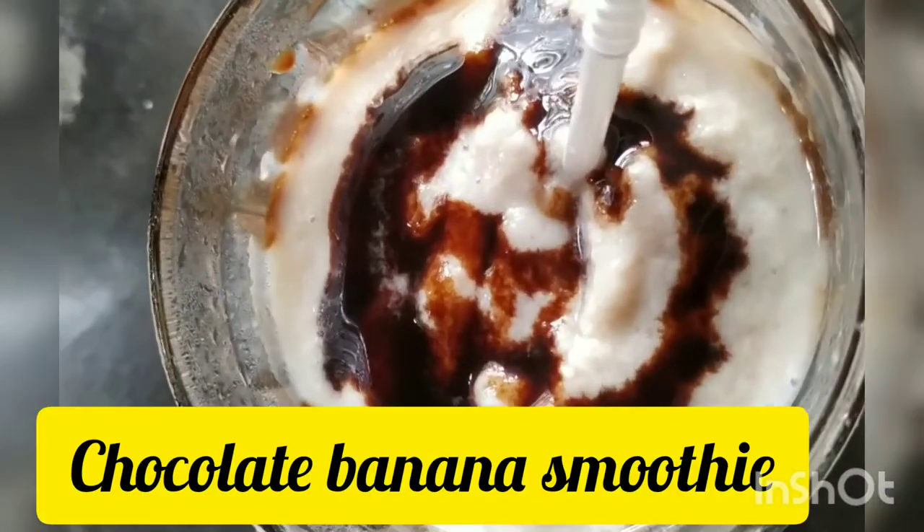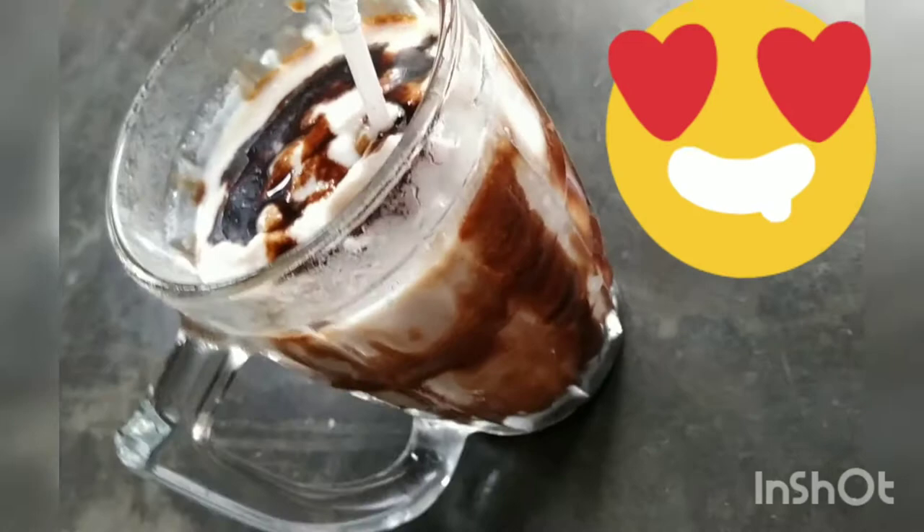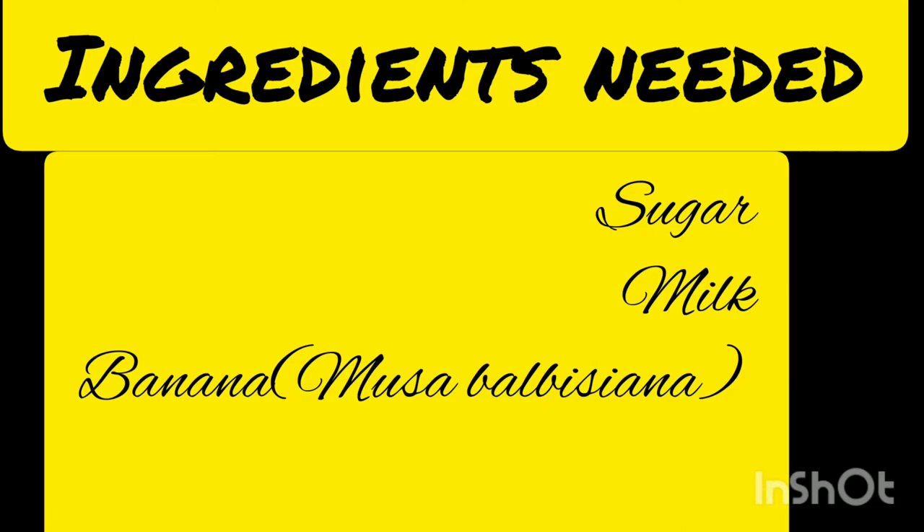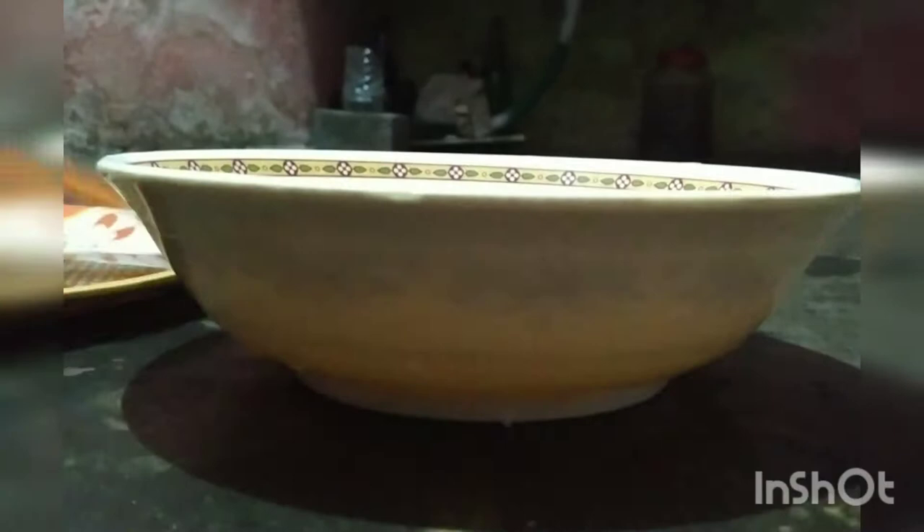Chocolate Banana Smoothie and Nusador juice. Welcome to my YouTube channel. I am going to use Nusador. These are all kinds